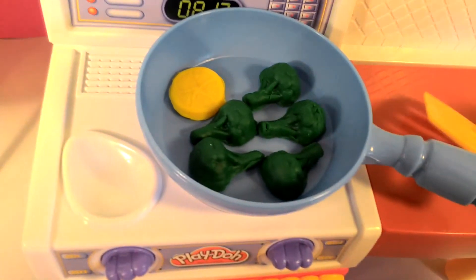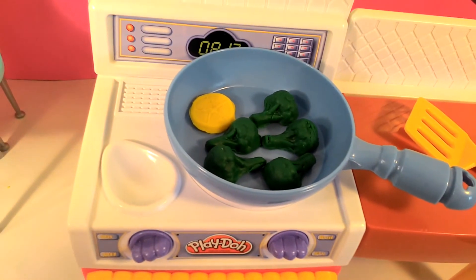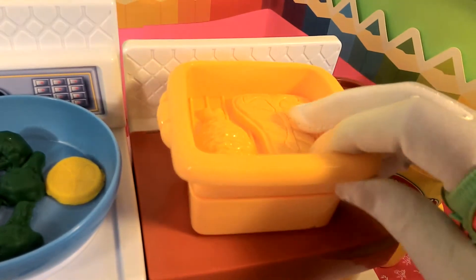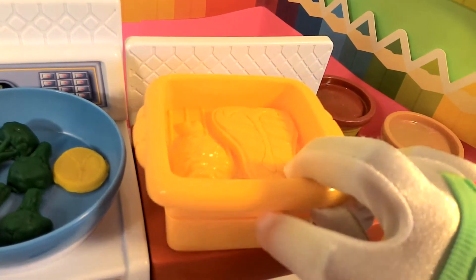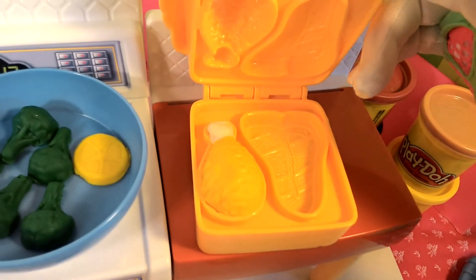I think my broccoli is nice and done. So now that my broccoli is done, I have to put my chicken in. Here's my chicken, and I'm going to have to cook it for a little while.